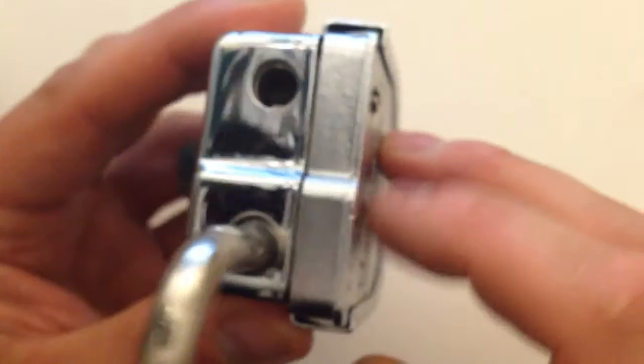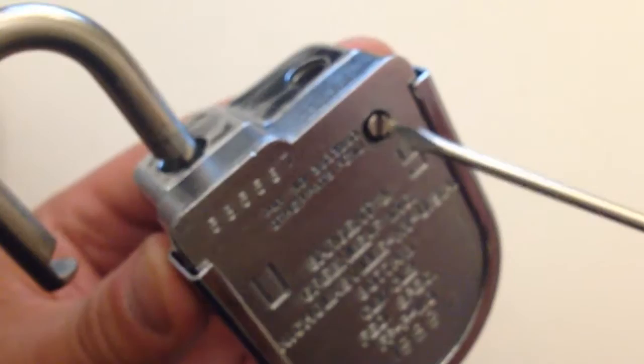Next step to actually get to the change keyhole so we can change the combo: just remove this thick metal plate. It's secured with a screw, and it won't slide out if the screw is in the way. So we turn the screw and let it go into where the shackle used to be, then slide the plate out.